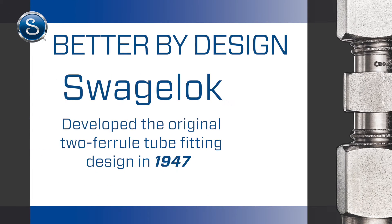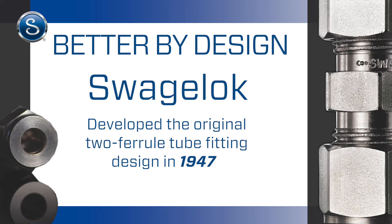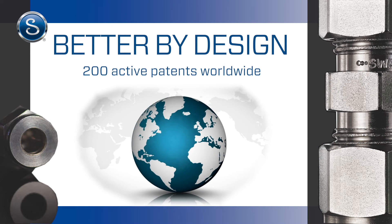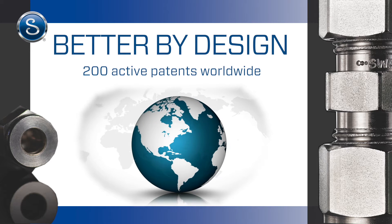Swagelok developed the original two-ferrule tube fitting design in 1947 and we've been improving it ever since, with 200 active patents worldwide for use in thousands of applications.